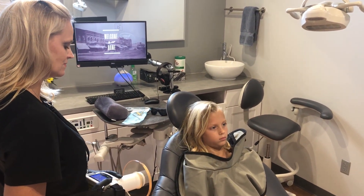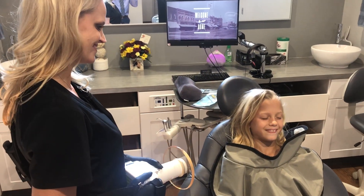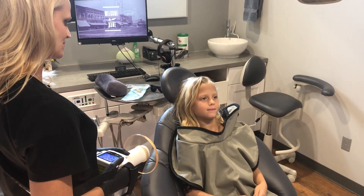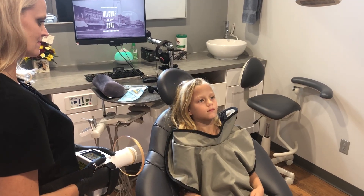Hello everyone, we're going to do a quick training video on the XTG handheld x-ray. We have Brooke and Miss Kayla here. We're training on the XTG x-ray, and Brooke's going to do a quick little series just to show you some positioning with the handheld x-ray on a bite wing.